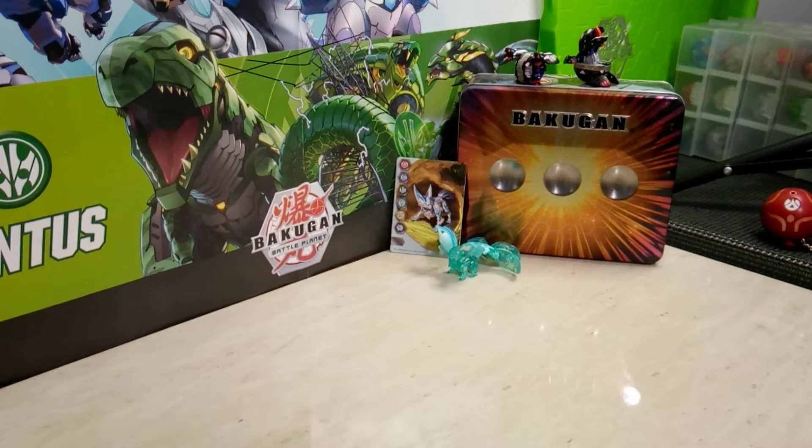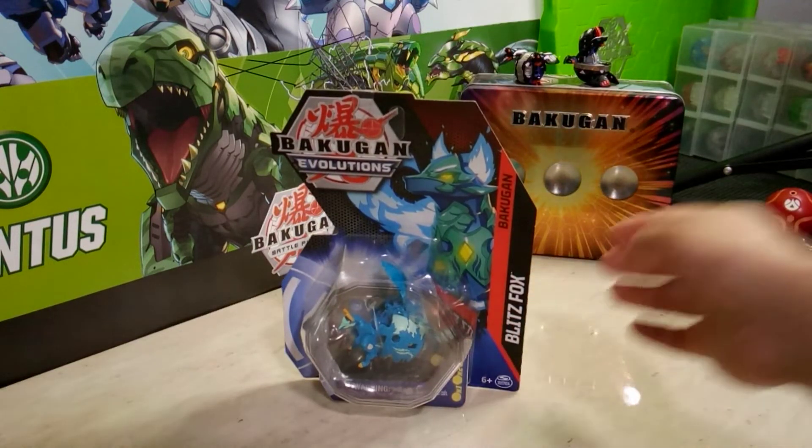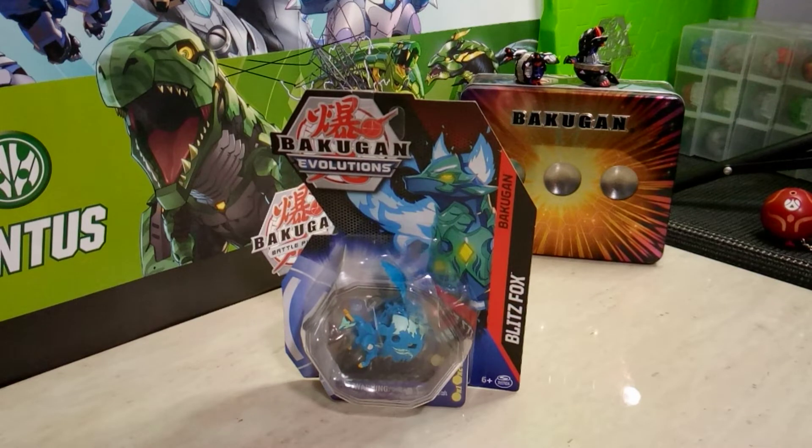Welcome back Brawlers and Baku Crew members. Bakubrad96 here with another Bakugan Evolutions unboxing. Thank you all for tuning in to today's video because today I'm going to be reviewing Aquas Blitzfox. That's right, it is another member of the ever-going Fox Squad.